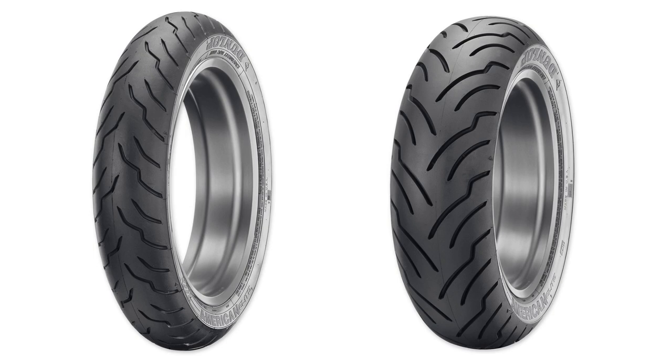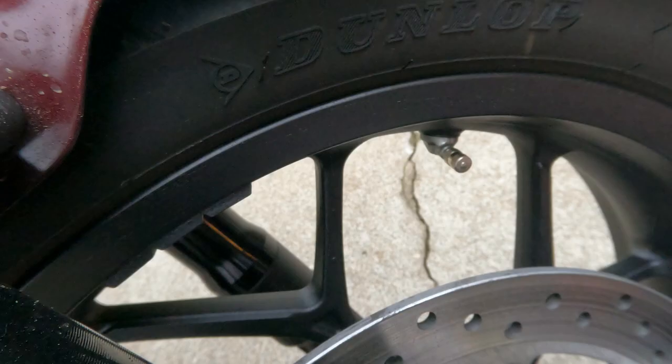Your Rebel 1100 came equipped from the factory with beefy Dunlop D-428 tires. Now back to the do-it-yourself maintenance.